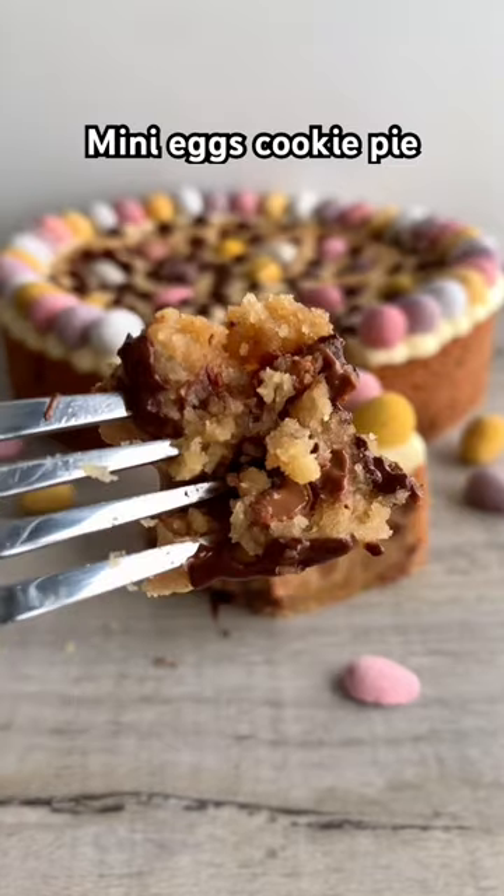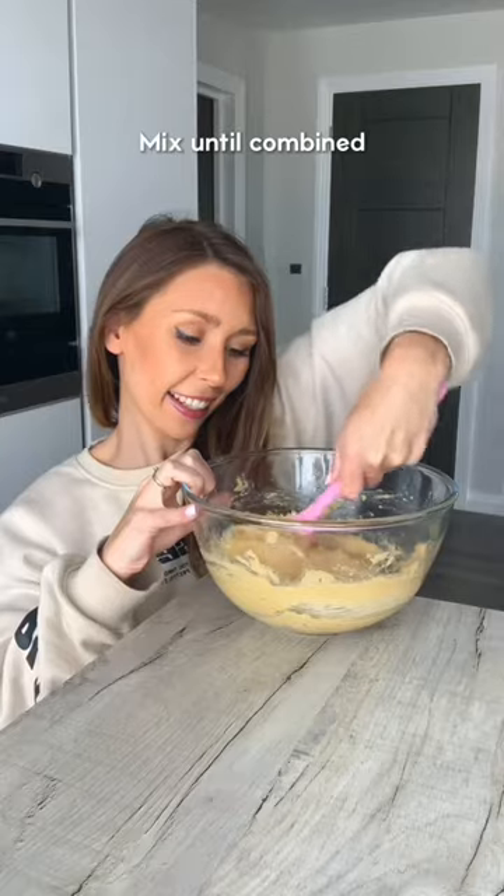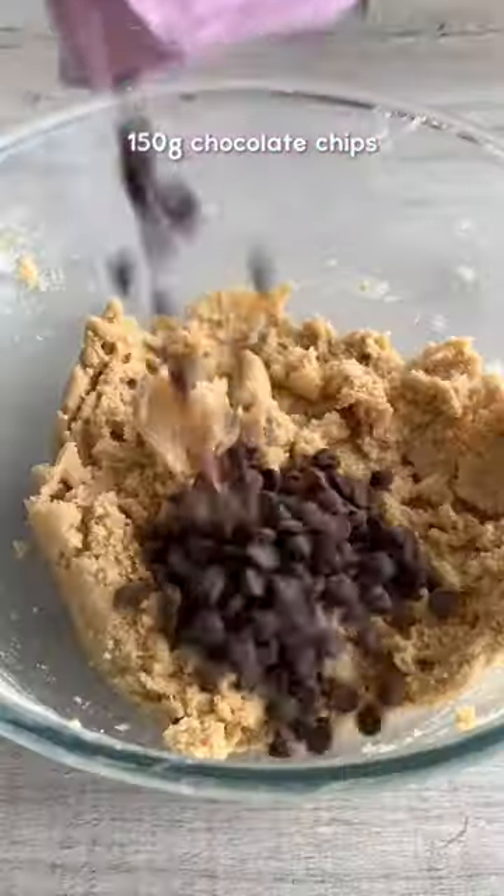Let's make a super soft Easter cookie pie. Cream together softened butter and both sugars, then add one egg and vanilla and mix until combined. Add plain flour, bicarbonate of soda and salt and mix to form a dough. Then fold in chocolate chips and mini eggs.